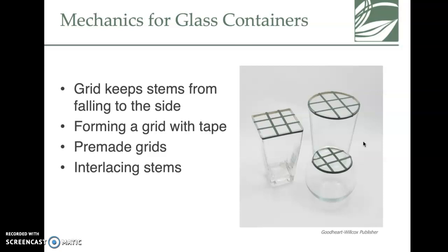There are some pre-made grids you can buy, or a lot of places will make them themselves. It also helps to interlace those stems and keep the flowers where you want them.